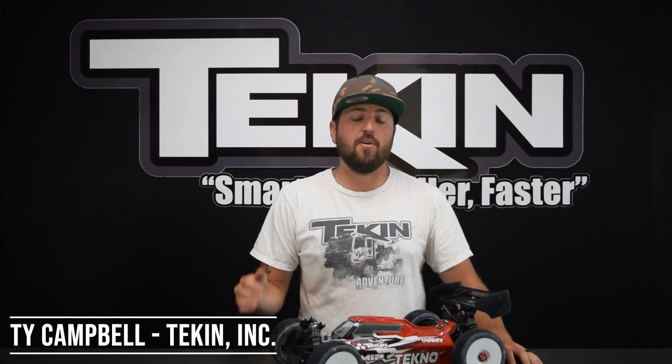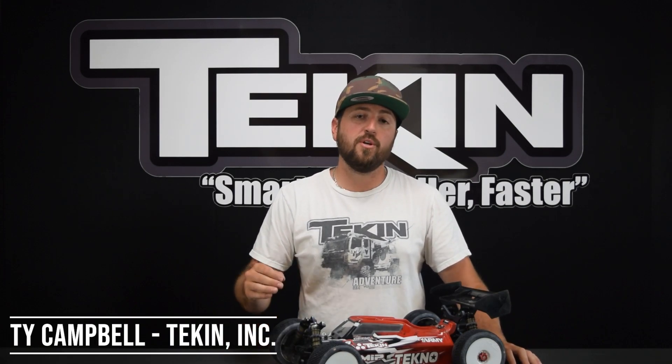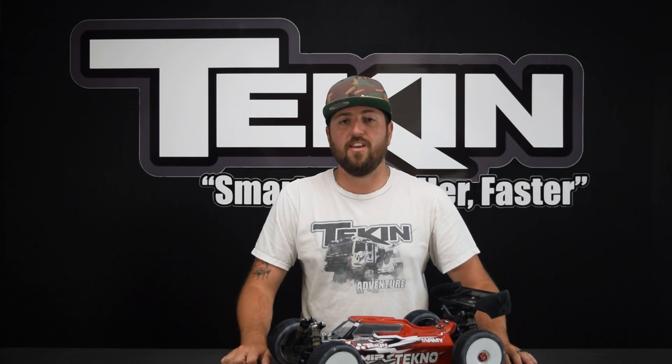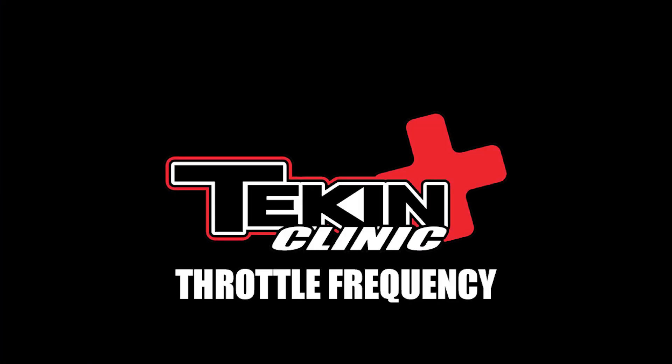Ty Campbell from Teakin Racing, and today we're going to talk about the setting throttle frequency — what it does and how we can actually use it on the racetrack. Throttle frequency is a feel setting; it changes the way the actual throttle feels and the motor output that you're getting at any throttle position.